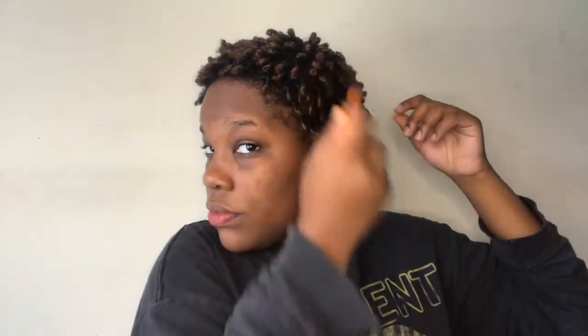After separating to where I like it, I take a pick and pick out my roots. One thing to note: the more you do to your hairstyle, the less time it'll last. You could separate it one day and then pick it out the next day to make it last longer. I usually separate one day and pick it out the next, but for this video I'm doing it all on day one for demonstration purposes.